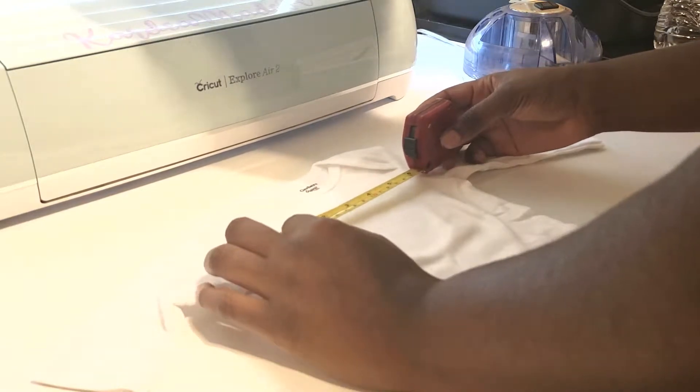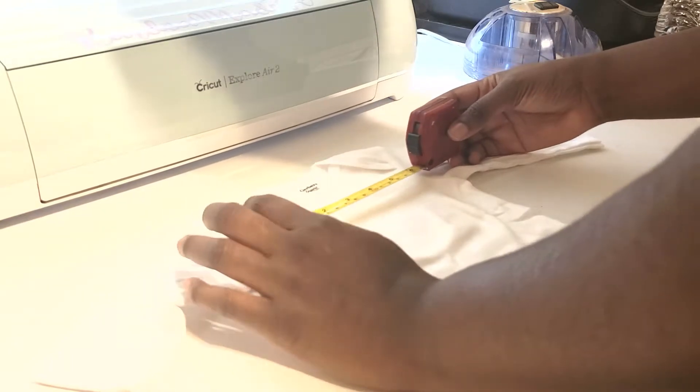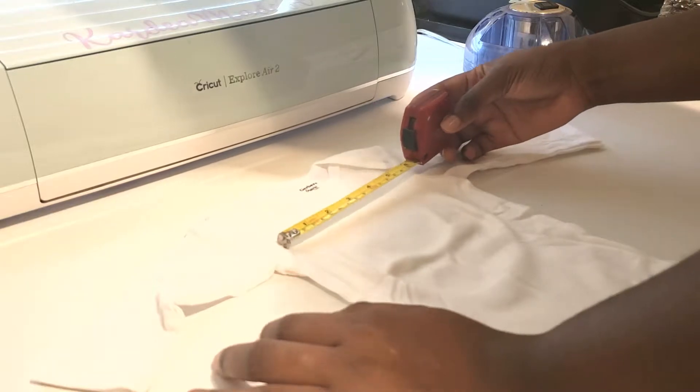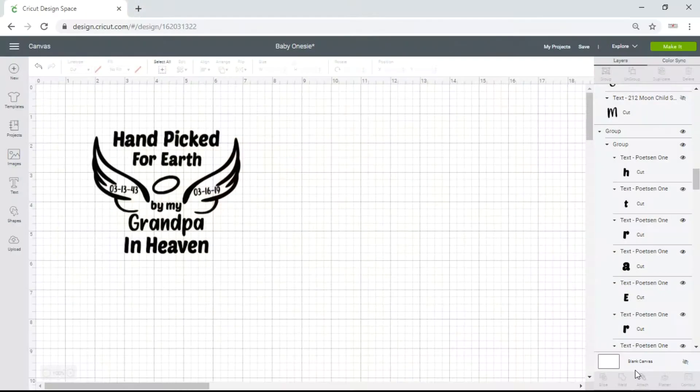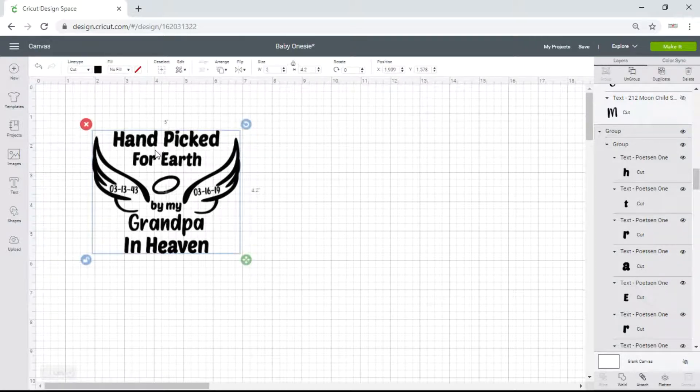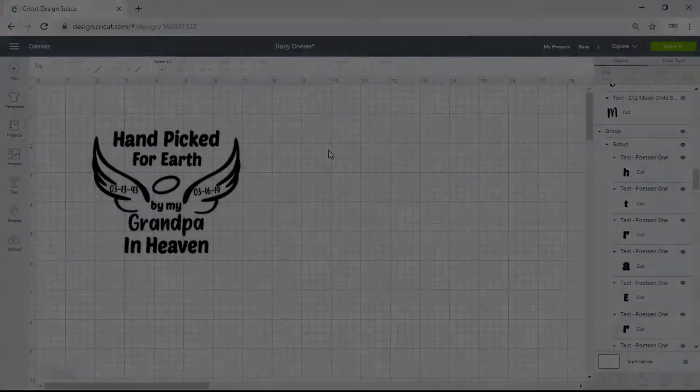That's how I figure out how wide I want my design to be, because you don't want it to be six or seven inches across when your onesie is not that wide. So four and a half to five inches it is. Here is my design for my onesie that I created for my customer — it says 'Handpicked for Earth by my Grandpa in Heaven.' It's just the sweetest thing. Right now it is five inches across and 4.2 inches tall, and I think that's a good size. I'm gonna leave it just as it is and go to make it.